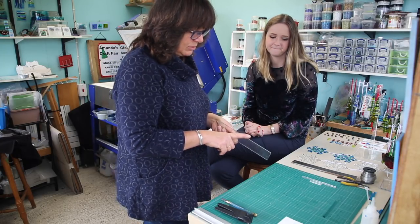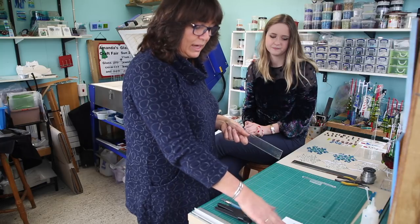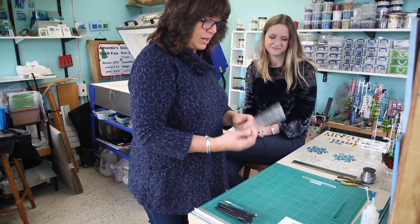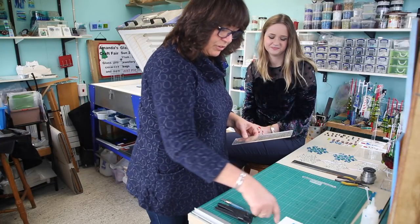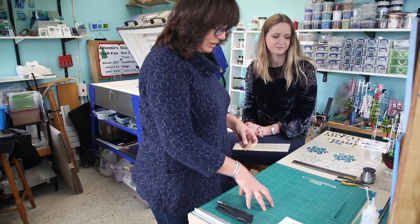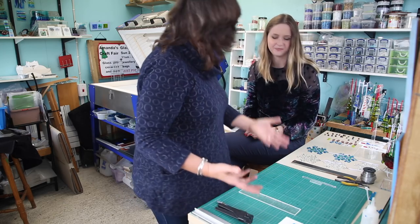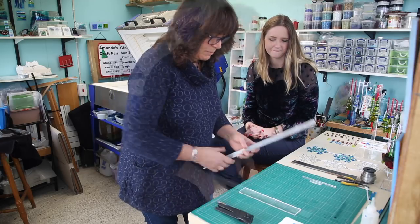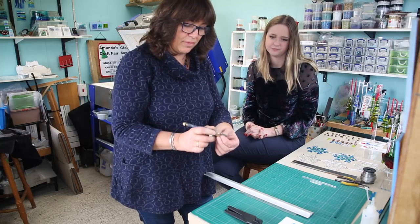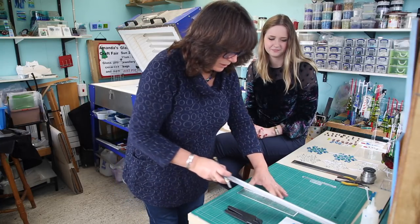We're going to use three-millimetre glass and it's going to go up to a full fuse — 804 degrees in the kiln — to give that lovely rounded, soft effect. We're going to start with the clear glass, which forms the arms of the snowflake. We want six arms at five centimetres each. These cutting mats are brilliant — they give a nice base and have all your measurements on them. This is an oil cutter with a little bit of oil to lubricate the tiny wheel at the bottom, which creates the score to break the glass. We need a metal ruler; the arms are one centimetre thick and five centimetres in length.